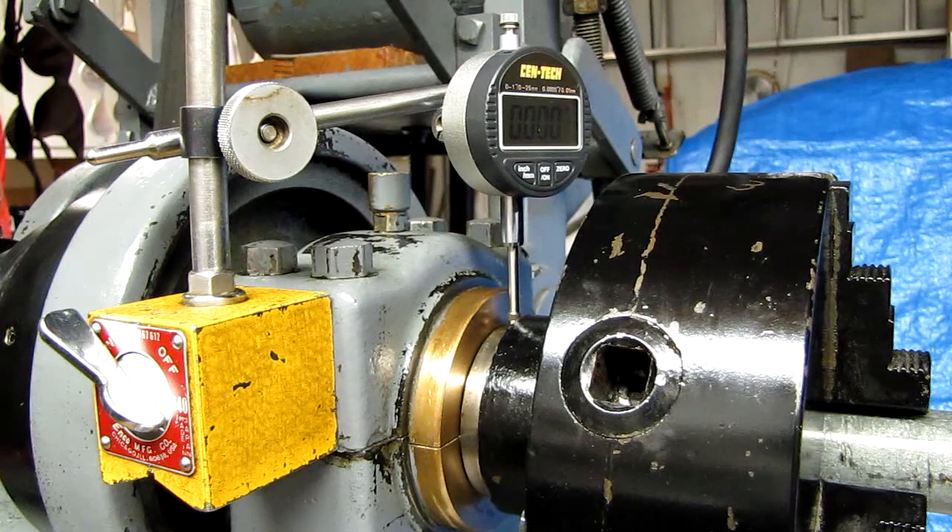Hi, this is Nesato 375 coming to you from New West Wales bordering the Pacific Ocean. I bought a lathe last year, December 2010. It's a model 69E South Bend with 16-inch swing and 8-foot bed.